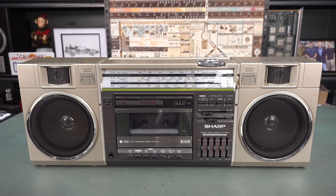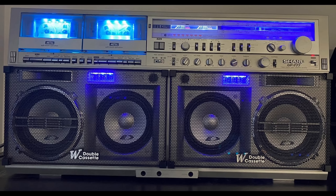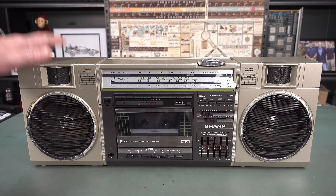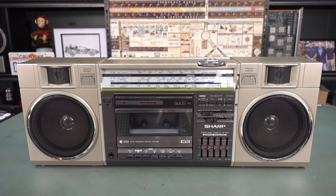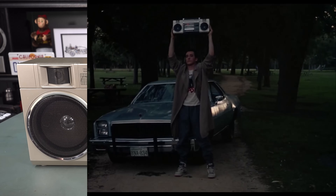Not only is this a vintage 1980s boombox, this is THE vintage 1980s boombox. When you think boomboxes in the 1980s, you think the big gaudy ones with the massive speakers and the dual tape decks and the big VU meters and everything else. But they're not the iconic ones. THIS bad boy is THE iconic boombox — it's the Sharp GF7600. The reason this is iconic is because this is the one that John Cusack held above his head, famously, in the Cameron Crowe movie SAY ANYTHING from 1989.